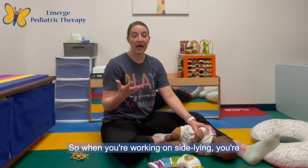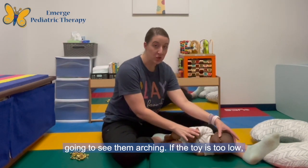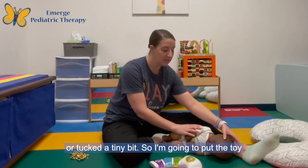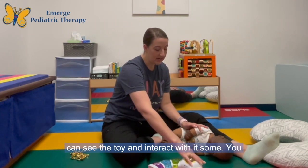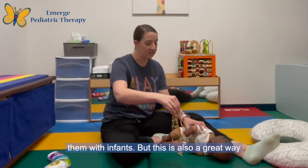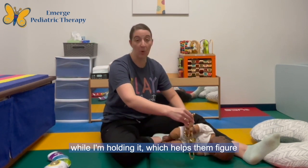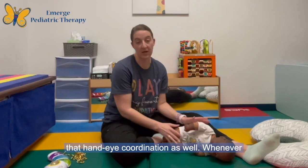When you're working on side-lying, you're always looking at the toy being where you want the head to go. If your toy is too high, you're going to see them arching. If the toy is too low, they're going to be tucking their neck a little bit too much. So you want the toy to be at eye level — looking for the head to either be in neutral or tucked a tiny bit. I'm going to put the toy right here on a diagonal so they can see and interact with it. I also love to use Mardi Gras beads — there are a ton of different ways you can use them with infants. You can have the strand here, and you can also place it in the infant's hand while you're holding it, which helps them figure out where the toy is in space and engage with hand-eye coordination as well.